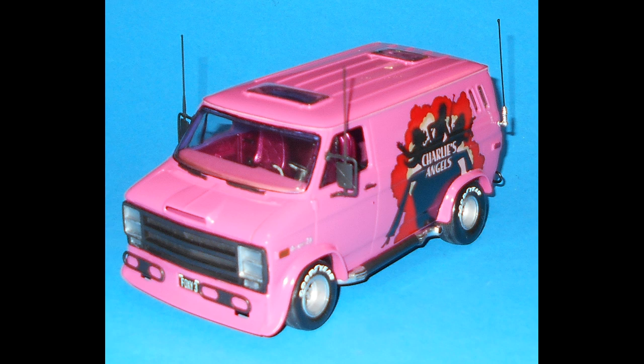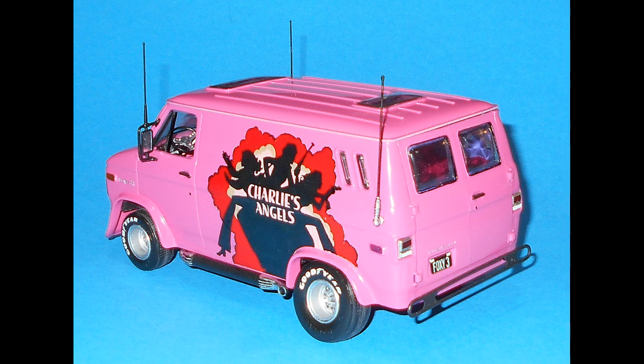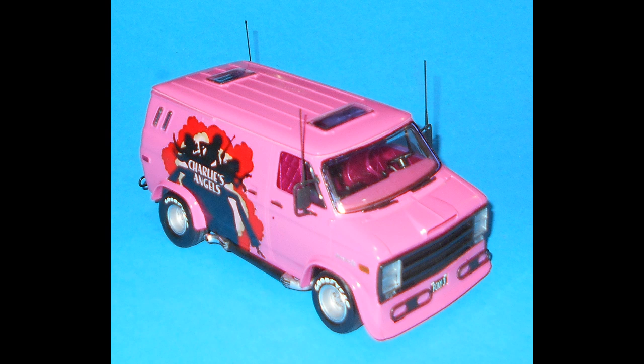Well, there you have it. This great-looking kit is pretty easy to build — everything fit very well, the body was pretty square, and the frame and floor pan were very flat and straight. But it will take a little bit of detailing. What better way to celebrate the release of the new Charlie's Angels movie? It probably won't reach the popularity and magic of that first year of the show, but it will be entertaining — so if I were you, I'd buy one and put it on my shelf.